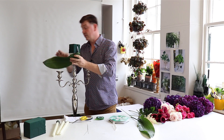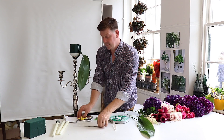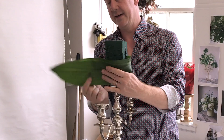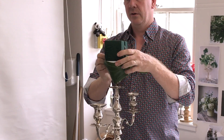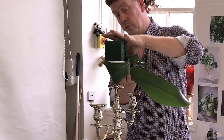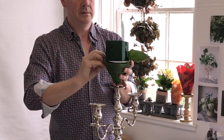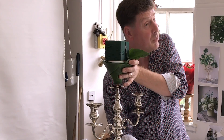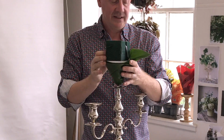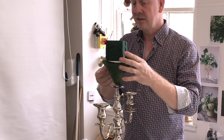To finish off this edge I want to use some aspidistra. We take the aspidistra and bring it right round. I'm going to use a stub wire - just cut it in two and create a hairpin shape. That gives us a little bit of security so we can attach the leaf. I'll put two in. Really what we're doing with this leaf is just hiding our plastic container - when we add our flowers this won't really be seen. We've created a base for our design.